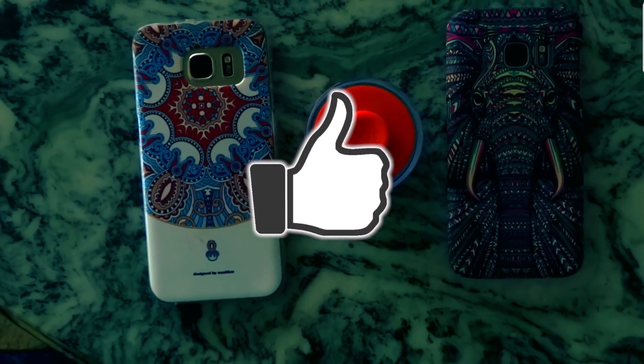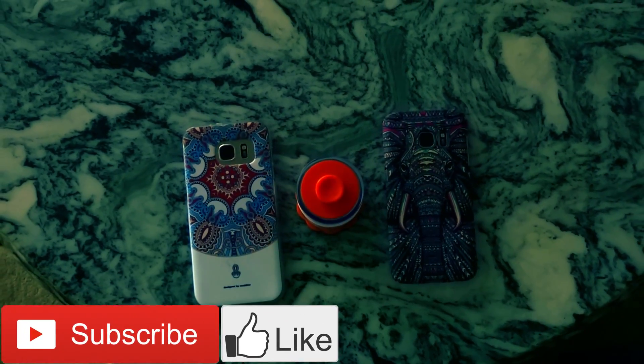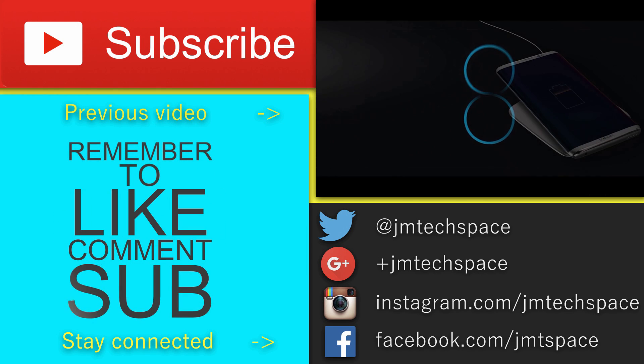If you liked the video, please leave me a thumbs up and subscribe if you're new here. Check out my previous video where I tried to decide between getting a Mi Mix or Galaxy S8. Bye.